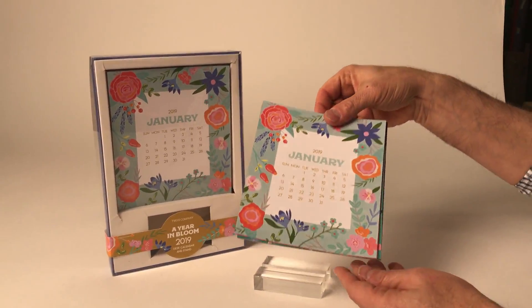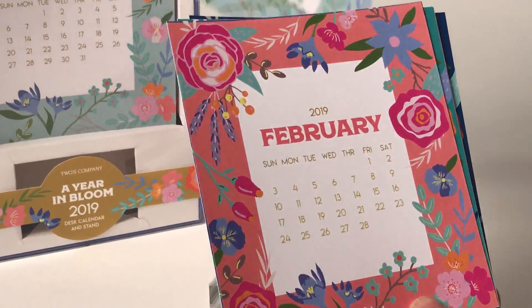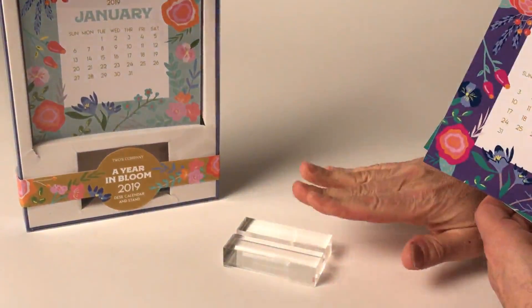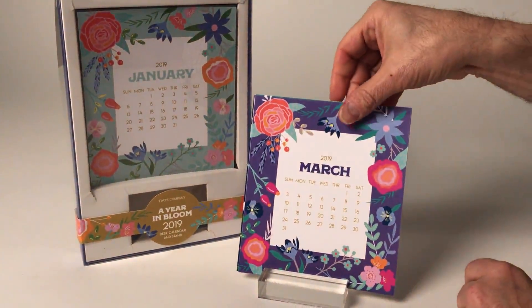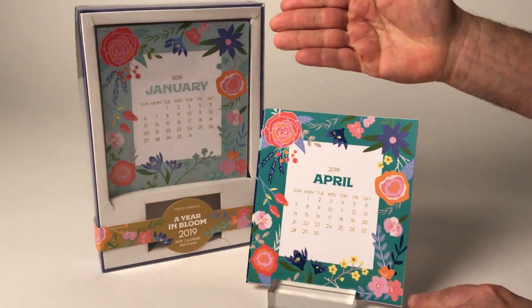Here we have our Year in Bloom calendar. These are beautiful printed pieces of artwork, each month with a different drawing and coloring. They all come with the acrylic base, so all you do is simply put them there and then change the month. It comes in a beautiful gift box.